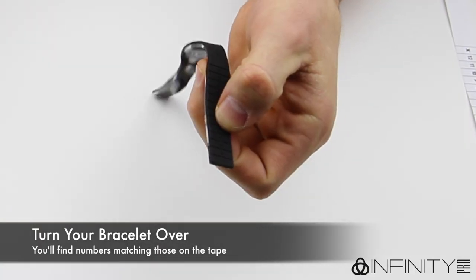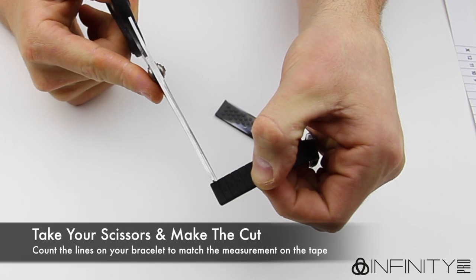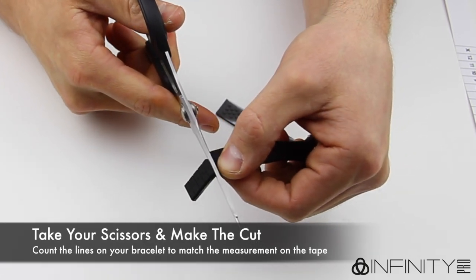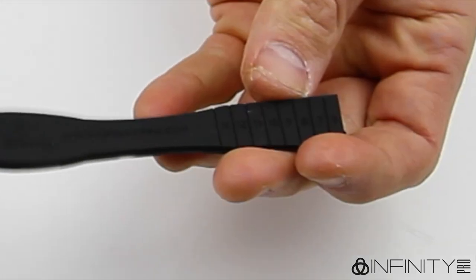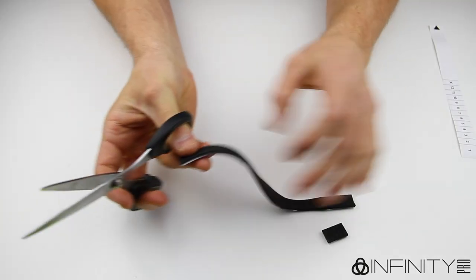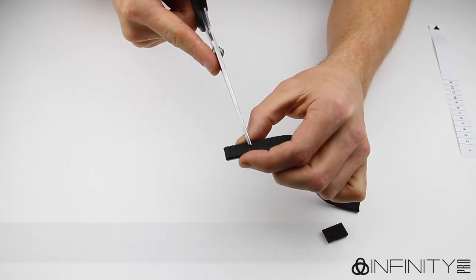Flip your bracelet over and you will find numbers that match those on the tape measure. Count the lines on the bracelet and cut along the line that matches your measurement. For example, if you measured 6 on the tape measure, then cut along the bracelet leaving the number 6 still showing, as we show here. Now repeat and cut along the same line on the other side of the bracelet.